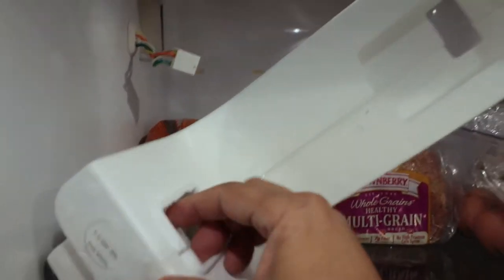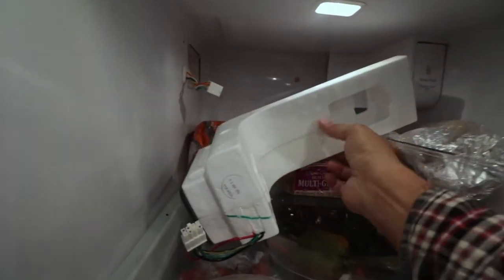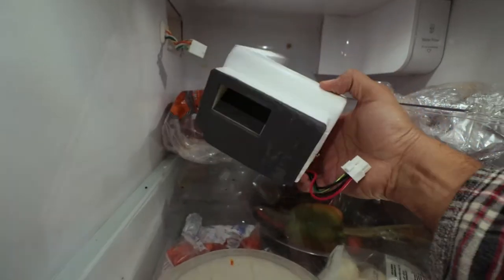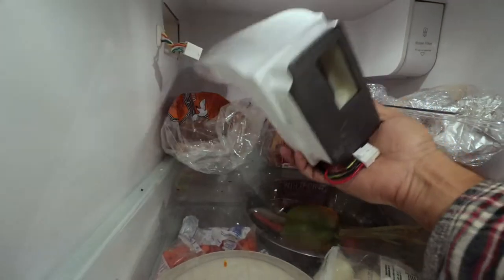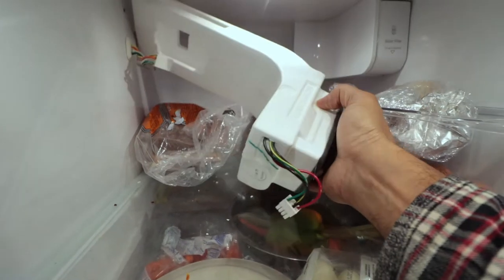Let's see if we can exchange this with a newer one. This is the new unit — I got it online. Some places were selling it for around $75 to $80, but I got lucky and found it on eBay for about $36.